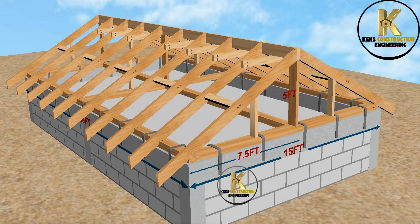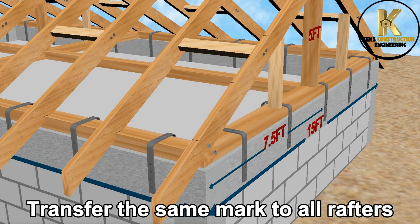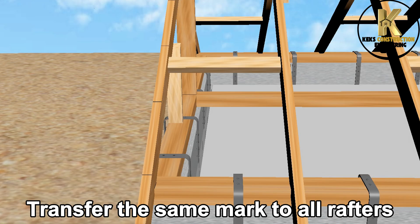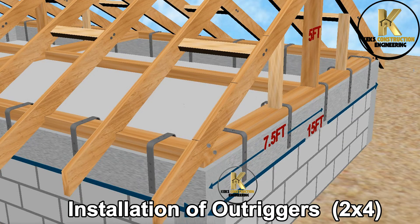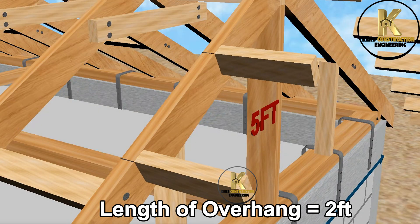Now, let's mark the purlin space. Let's transfer the same mark to all rafters. Installation of outriggers to support purlin overhang. Length of overhang equals two feet.